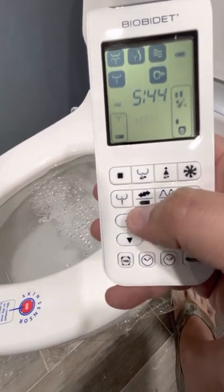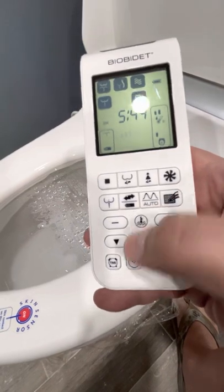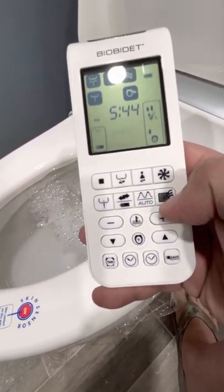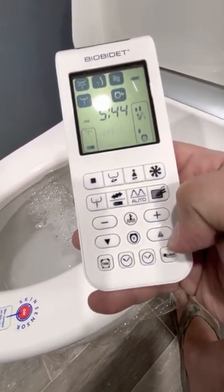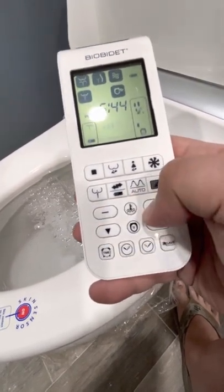This one moves the thing — the nozzle head — forward and backwards. This pulses the water. This turns on the deodorizer. And then the up and down arrows move the nozzle head up and down. The plus and minus adjusts the pressure.